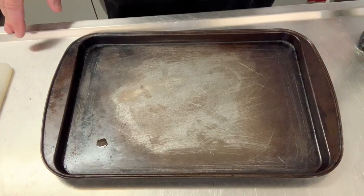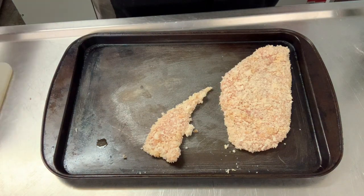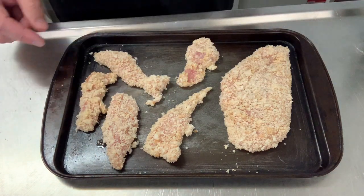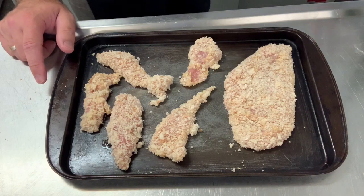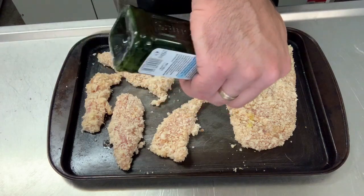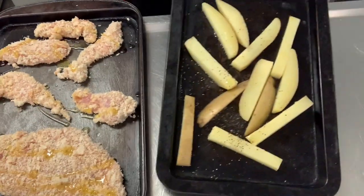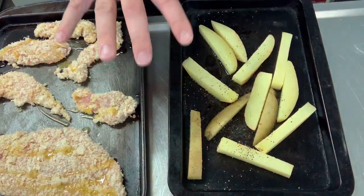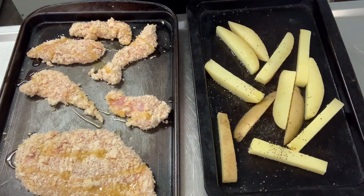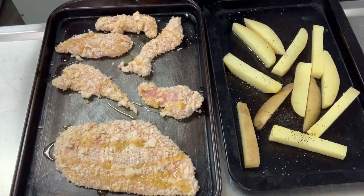Everything's ready — we're now putting it in the oven. The schnitzel and goujons should be done at around the same time, so we put them on a baking tray. We could fry in butter and oil, or deep fry, but the brief mentions healthy and nutritious, so we link back to that. Drizzle a little oil over — not too much otherwise you might as well fry it. The par-boiled chips go in too. This will take around 15 to 20 minutes, and while they bake we'll make the risotto so everything comes out together.